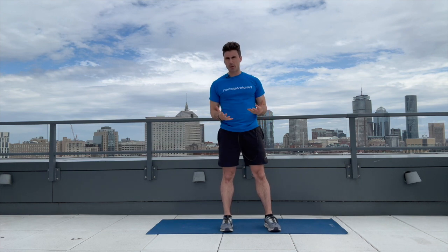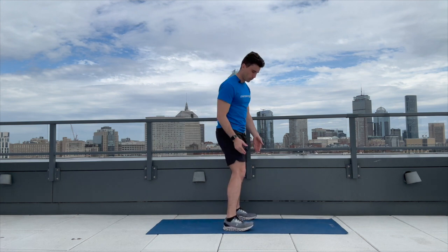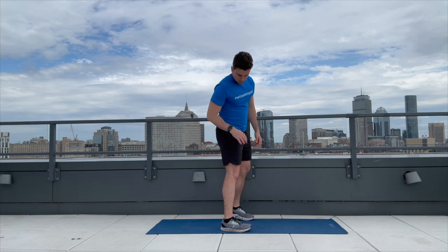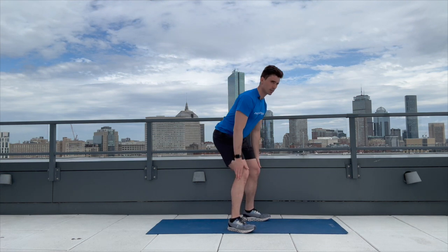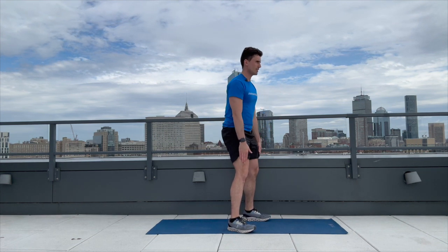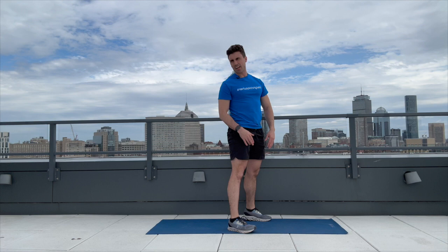We have three more exercises. The next one is going to be the bodyweight deadlift. Think about sitting back and bending at your legs — I'm looking for minimal forward knee movement. See how I'm sitting back instead of going on my toes. You will lean forward. This is a good, knee-friendly lower body exercise. We're going to go through 10 of these: one, two, three, four, five, six, seven, eight, nine, and ten. Awesome job.